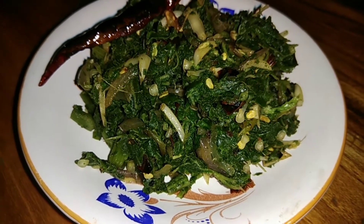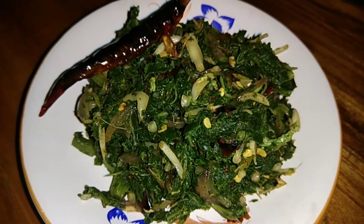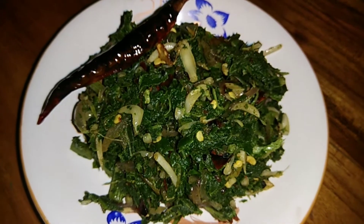Hello friends, I am Pompi from Pompis Kitchen. I am very proud of Pompis Kitchen.